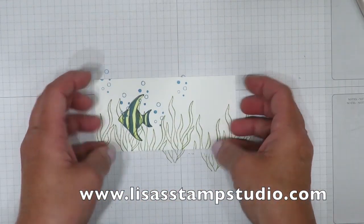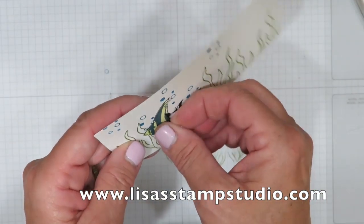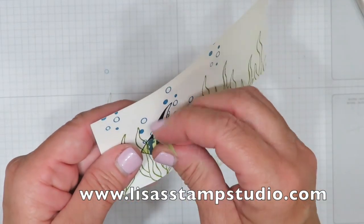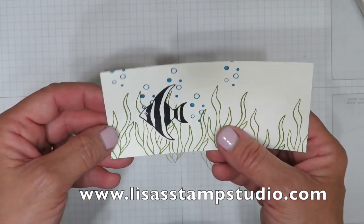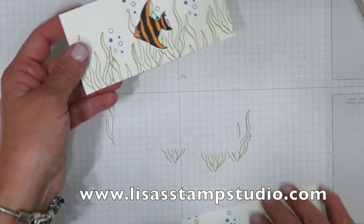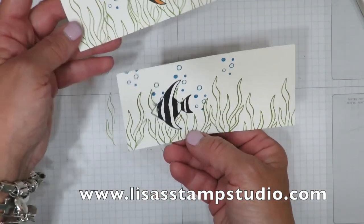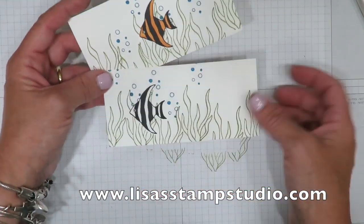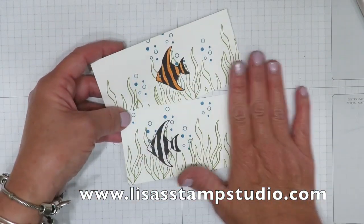Alright, so now he's stamped — let's take off the mask. You're going to carefully peel off the mask from the post-it note, which is going to leave you your image. Look at it — do you see how it's forward? All I did with this one was take the pumpkin pie marker and color in the other areas. And of course you can color any color you want. Isn't that cool? You get that 3D effect without any cutting out or mounting with dimensionals, so it's nice and flat.